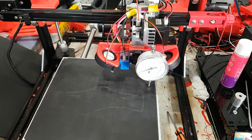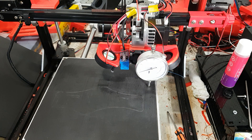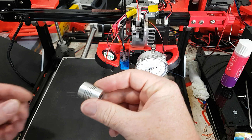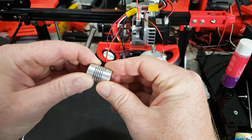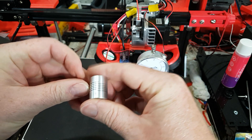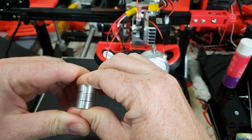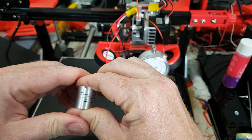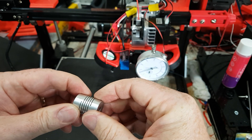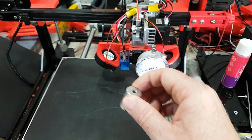Now we're going to talk about the ball bearing mod, which was not my idea — I found it on YouTube and the link is below. This is all about the fact that the coupler is a spring, and for it to function it needs to not be compressed. If you compress it down, it can't move. The problem is the printer sits on it and pushes it together, and having any vertical springiness is of course very bad for Z height.